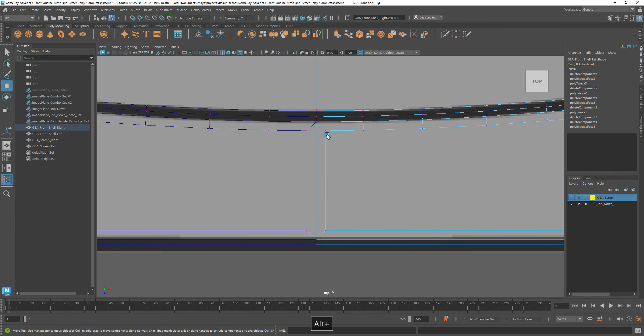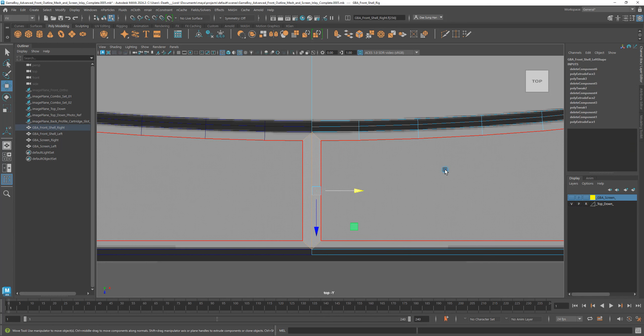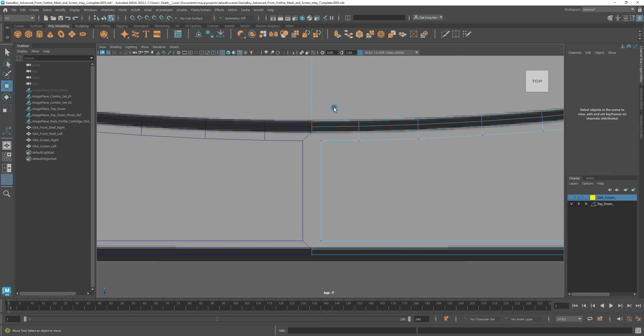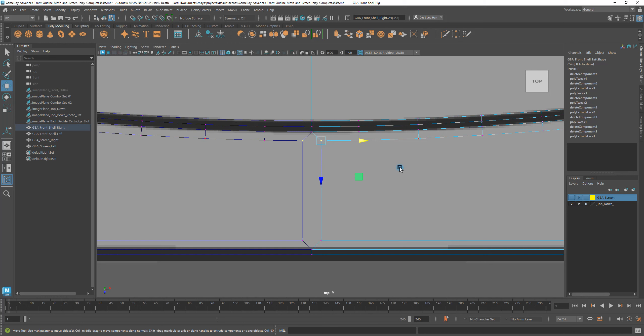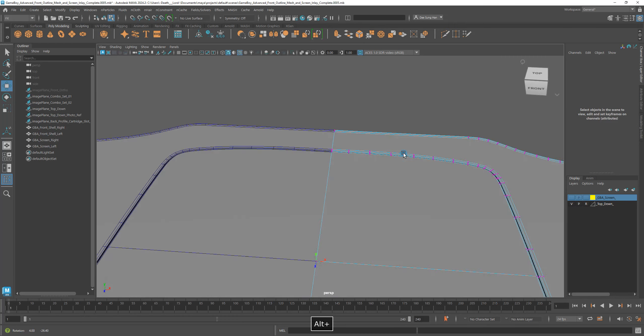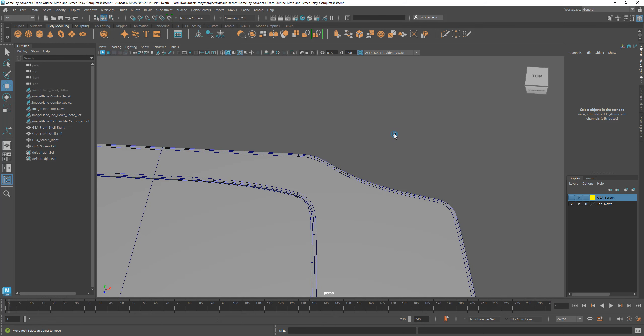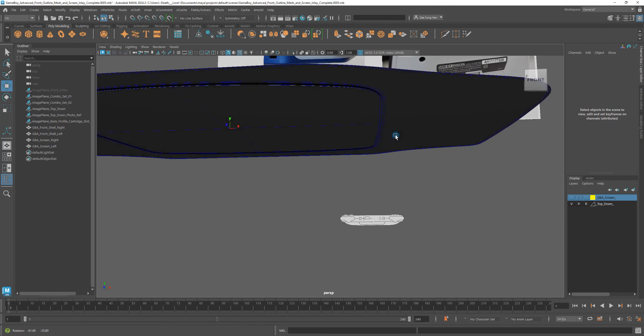Come on down here, zoom in. Right-click, go to face mode, select that face, delete it. Right-click, vertex mode, select that vertex. Press and hold V as in Victor for snapping — as you can see it's lit up. Grab my arrow and snap it. Let go of V, grab this vertex, hold V as in Victor, grab my move arrow, and snap it. Spacebar, spacebar, right-click, object mode. So this is getting very clean — everything will come together very nicely. This is going to look really dope.